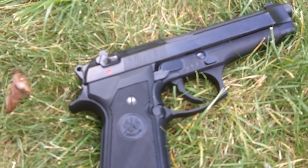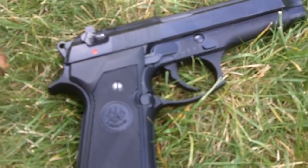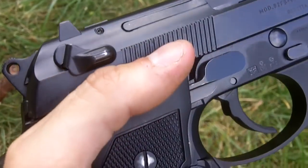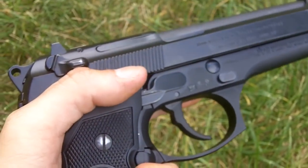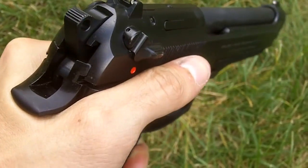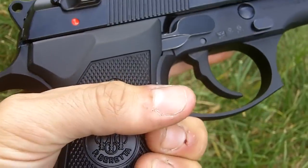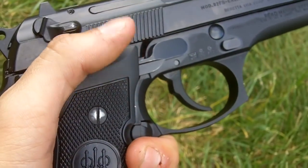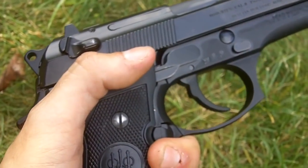Moving on, we actually do have a pretty decent backstrap on this gun, which allows you to get nice and high on it. I rather like this specifically because there isn't a whole lot of issues with height over bore when you're running this gun — it's rather easy to run this gun very fast. With the backstrap keeping you away from the moving parts but allowing you to get nice and high, as well as the grip panels allowing your hands to go into the proper places, this gun was designed to be shot properly, which I personally enjoy.